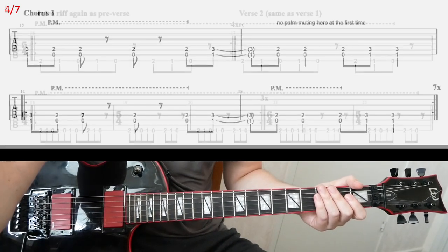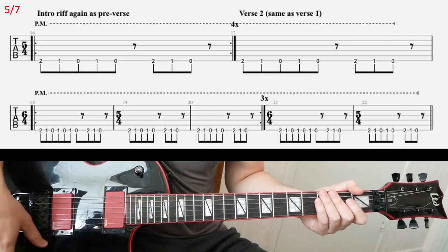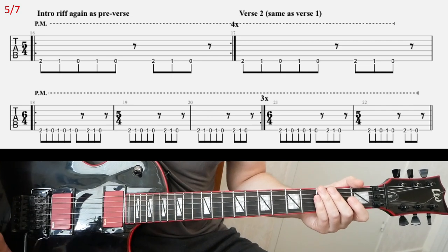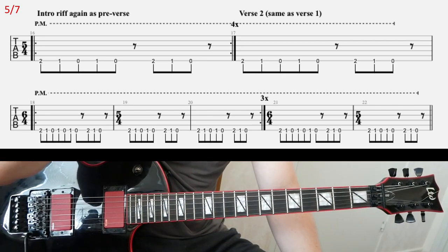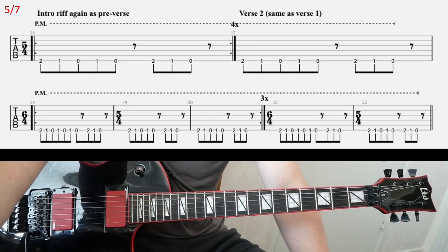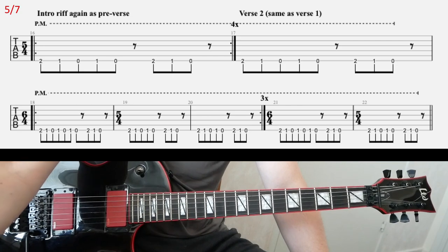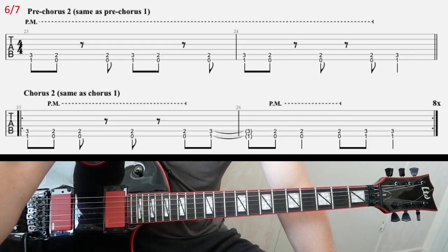And that's the chorus. Basically from here, I'm not gonna play anything longer, because it's all repetitions. So you open with the intro riff one more time, four times. And then you're gonna have the verse, which is the same as the first verse — just repeat the same verse riff.